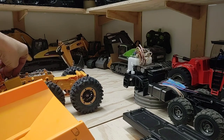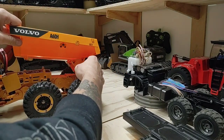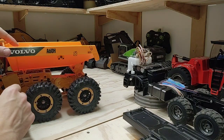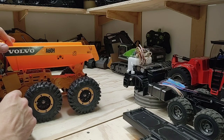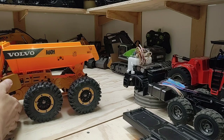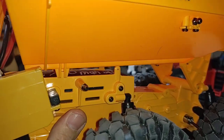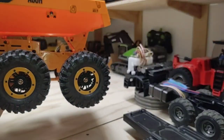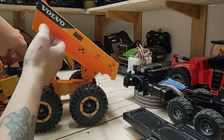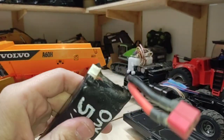Now we got our bed rails ripped out of there. We can mock fit our battery back in here, mock fit our bed back on. We don't have our bed stays in place to lock our bed in at the back, but we should have more than enough room to fit this battery in here right now - which we do. We've got plenty of room - lots of air gap in between the bed and the battery. Let's see if we can fit a 3S lipo in there.